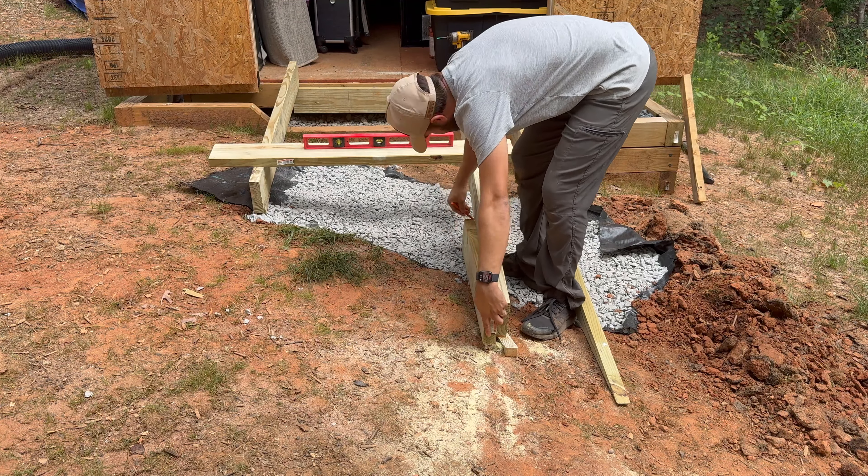With the circular saw I cut the second board, put it in place, and check for level. I continue the same process for the next few joists. Because I have uneven ground, I need to work on each joist individually — laying them out, measuring, and cutting one at a time.